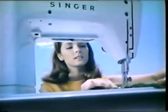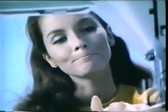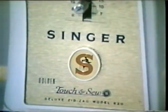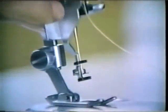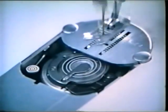Touch and Sew — another first from Singer. Be the girl with the golden touch on your new Singer Golden Touch and Sew machine. Dozens of exclusive features, like this new built-in needle threader for the golden slant needle, and the push-button bobbin that winds right in the machine.